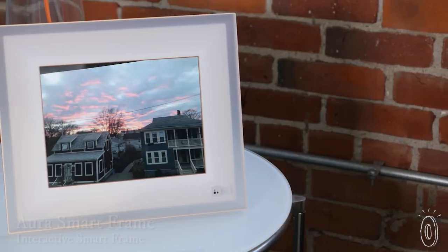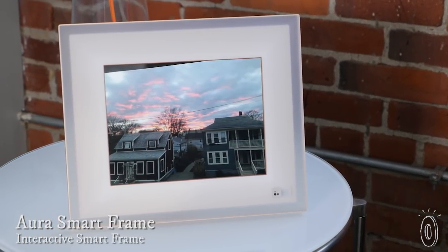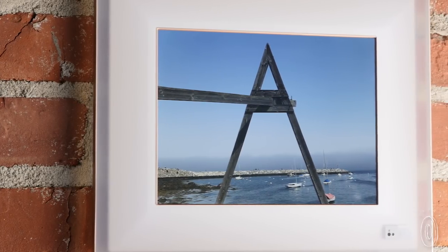When we discovered Aura frames, we were excited that they're a smart new take on the digital picture frame. Aura displays beautiful, high-resolution photos directly from your family's devices, and the Smart Select feature will actually import only the highest quality images, so your albums look their very best.